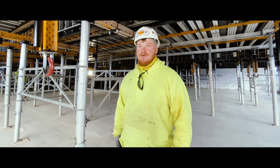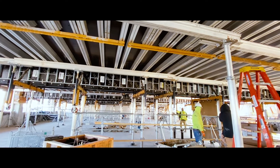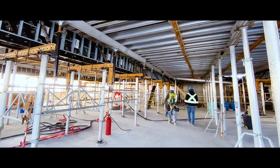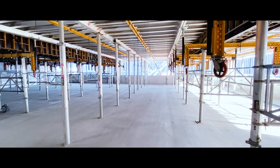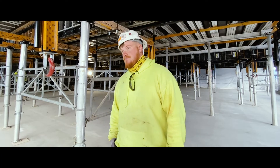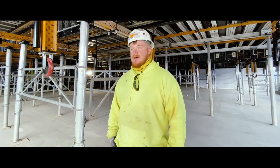Even if you're not real familiar with forming systems, beam bottoms, and that kind of stuff, it's really easy to figure out. The prints help a lot — that was our main resource. When we needed something, we'd just fall back on the prints and didn't have to make many phone calls. I would highly recommend it, and I've told my company the same: if we ever have a chance to use it again, I highly recommend it.